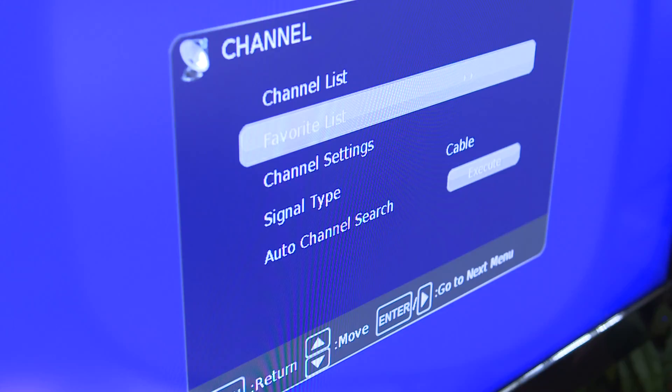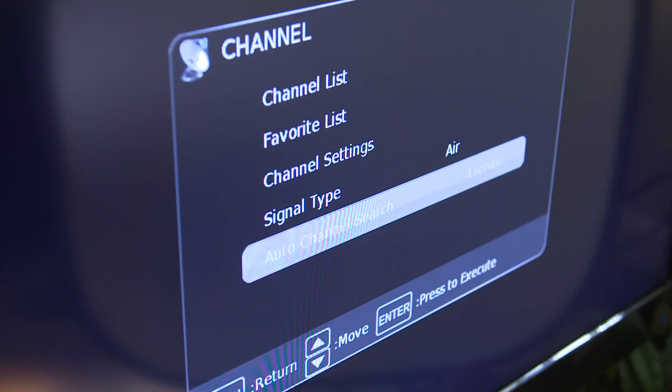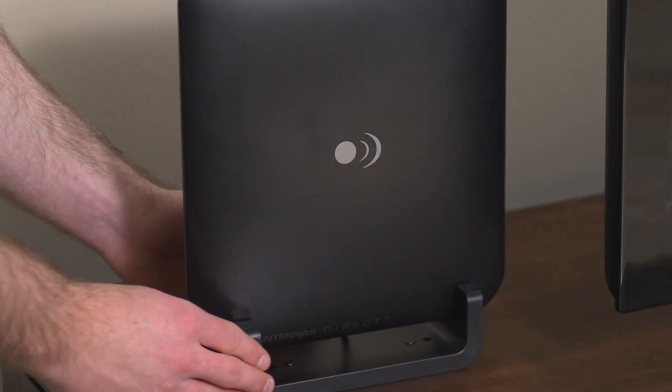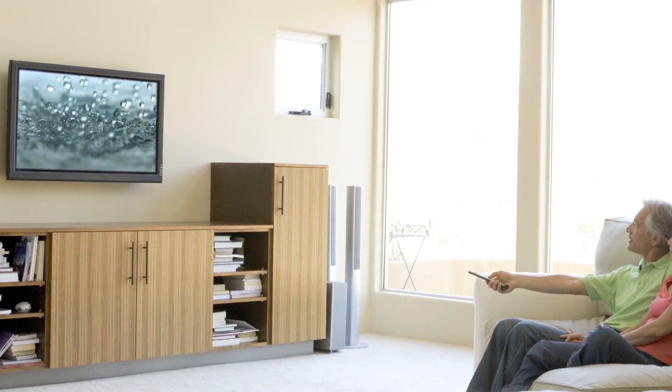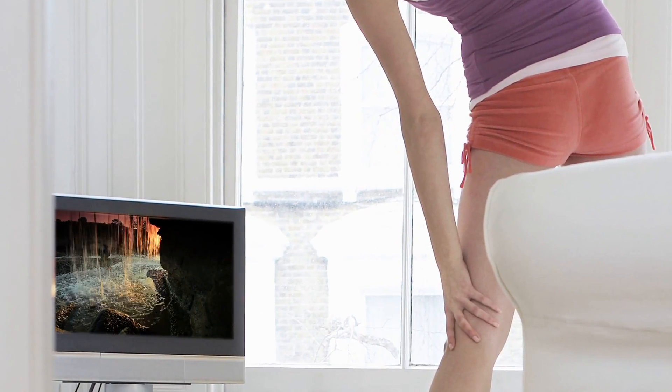Then, on your television, make sure that your input is set to Antenna, or Air, and then scan for channels. If you are not receiving signals for the available channels, you may need to reposition your antenna and rescan. And that's it. You are now ready to receive free over-the-air television with unsurpassed quality compared to cable or satellite.